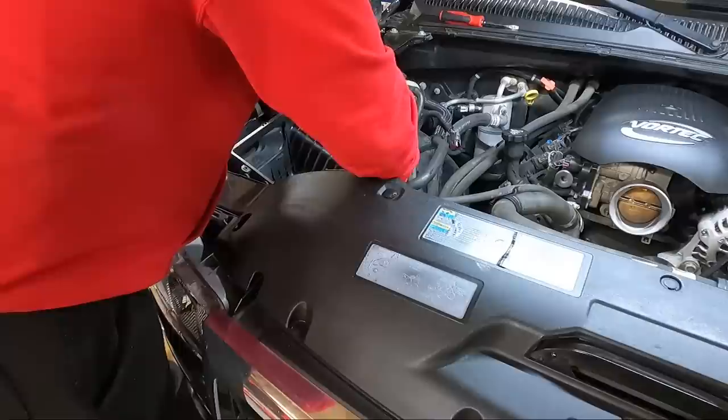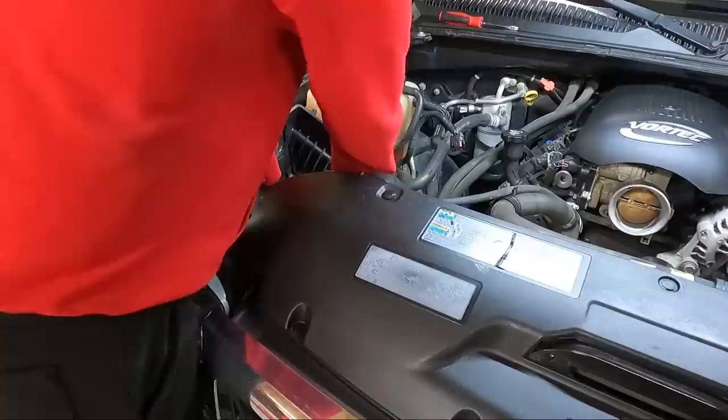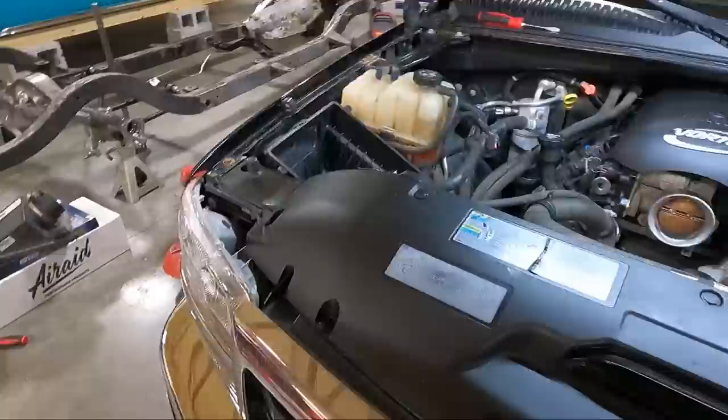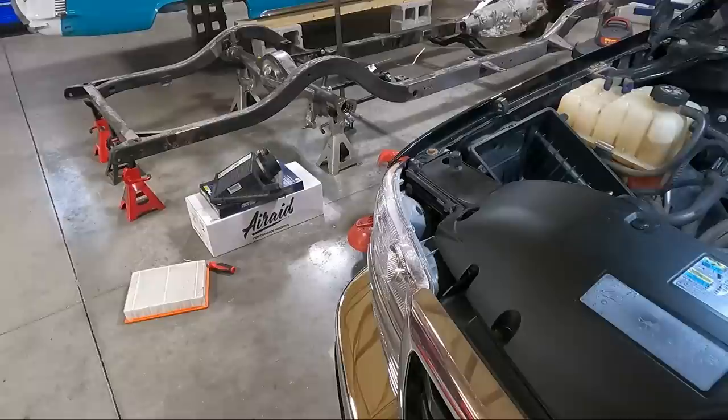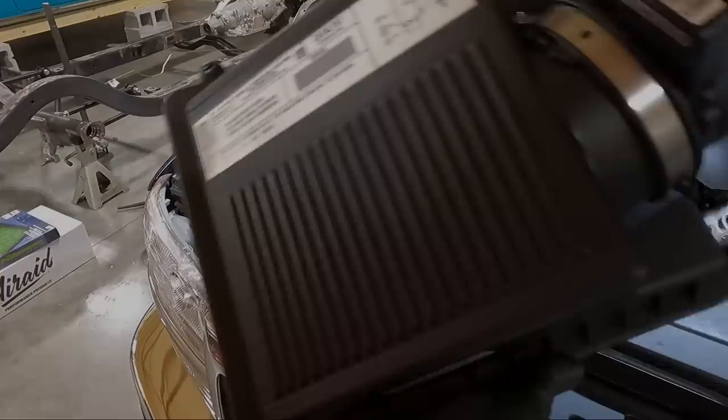We're going to go ahead and see if we can get this thing back into place. Now I'm going to clean up the lid off camera and put a little bit of Chemical Guys Silk Shine on it just to make it look nicer. I'm using my brush and some Super Clean to clean, and then Silk Shine over that. Look at that — bling factor up to 100, looks so much better.